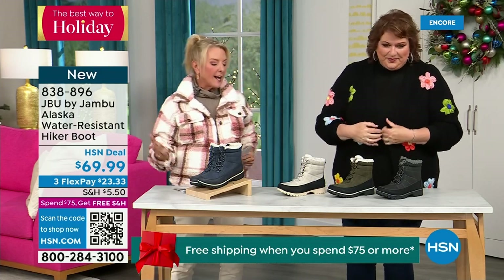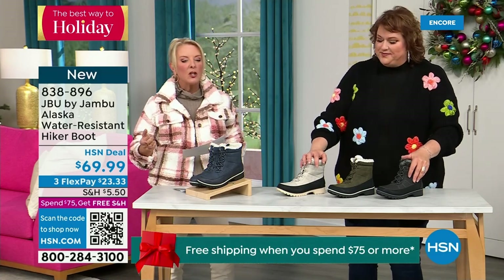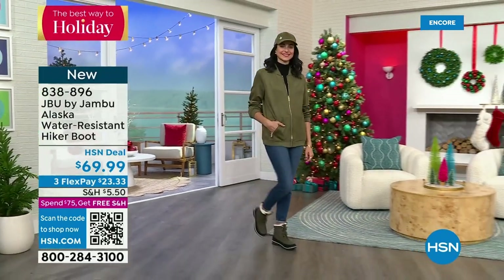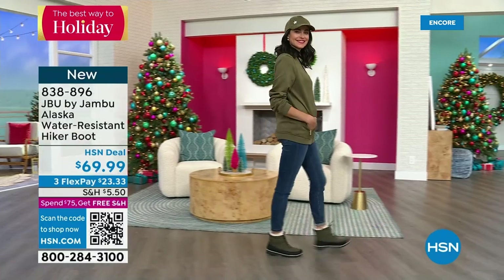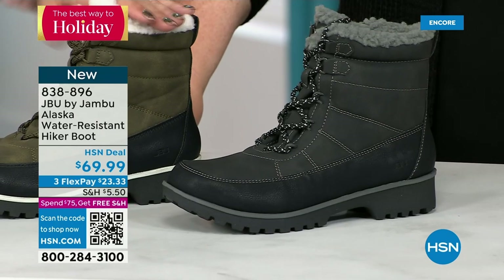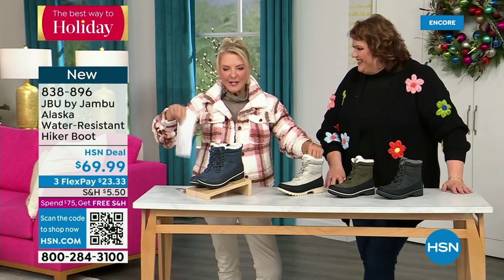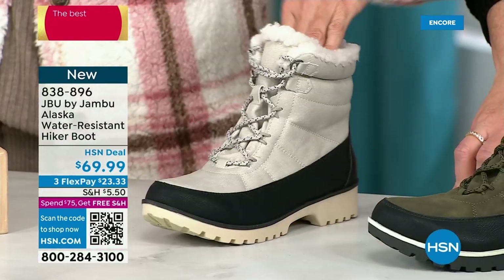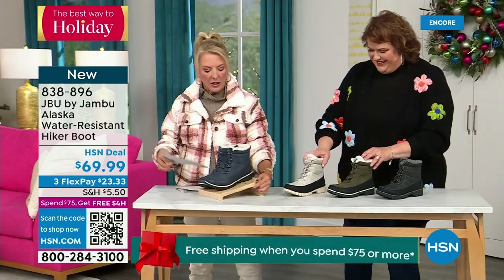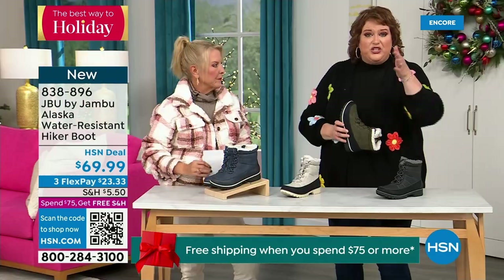This is called the Alaska — it's a water-resistant hiker boot. Completely different than our today's special. We've got a great HSN deal price on it and some terrific colors. Starting on the end we've got black, then that gorgeous olive you're seeing on Andrea. Here's my sleeper color — the stone white. Because it's water resistant, don't fear going for a lighter color. This boot is absolutely fabulous — look at how sharp it is. And then finally in front of me, this is our denim-friendly classic navy.